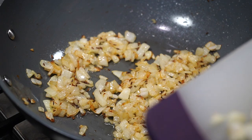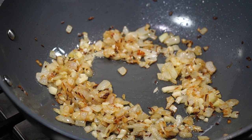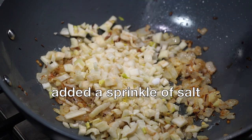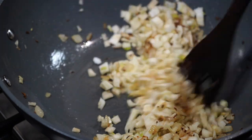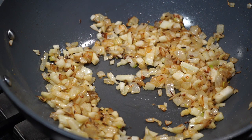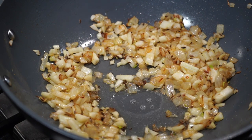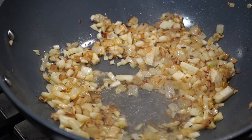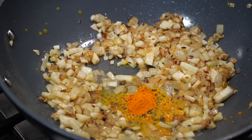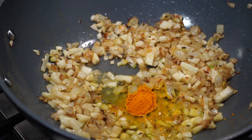Next I added garlic. Fry for about 2 minutes and then add fennel. If you do not like fennel then skip it — fennel is totally optional. You can even use celery. Fry everything for 2 to 3 minutes on medium high heat, then lower the heat and add a splash of water. You guessed it — it's spice time, and we add water to prevent the spices from burning.